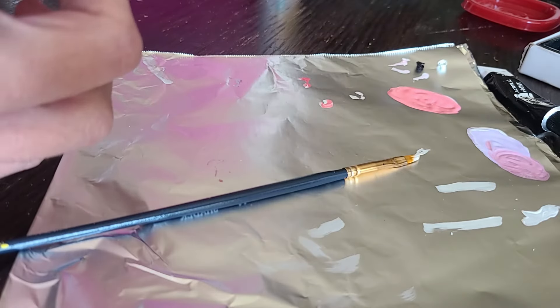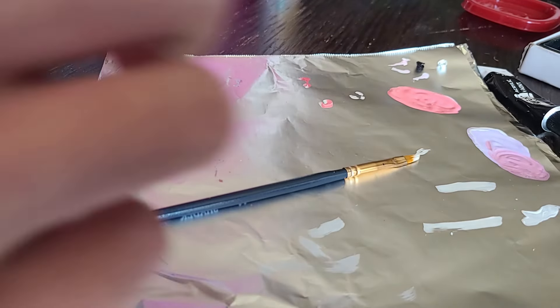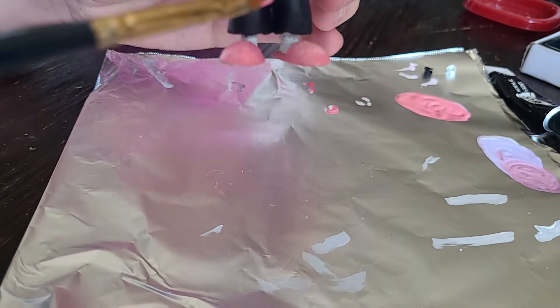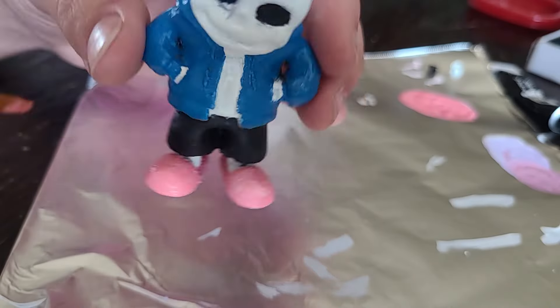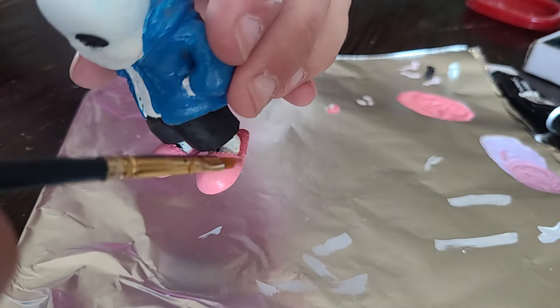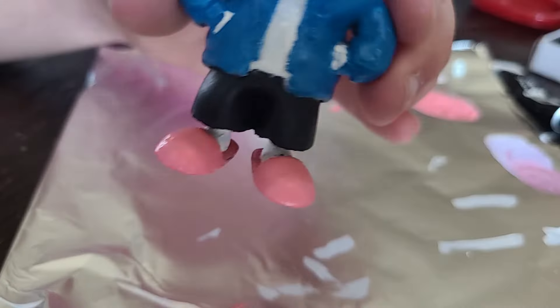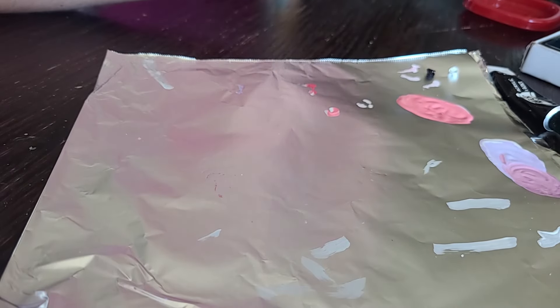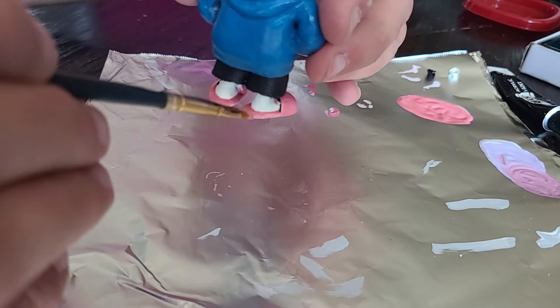Also if you've noticed, one of the laces of the hoodie did pop off and I think that was just a printing defect. There's not really much I can do about that other than getting some really thick 3D paint that you would squeeze through a tube. I could have bought that but I would have only used a tiny bit of it and those things are pretty pricey.